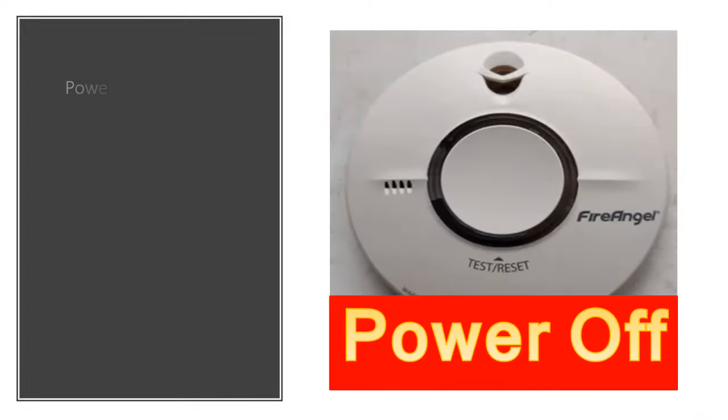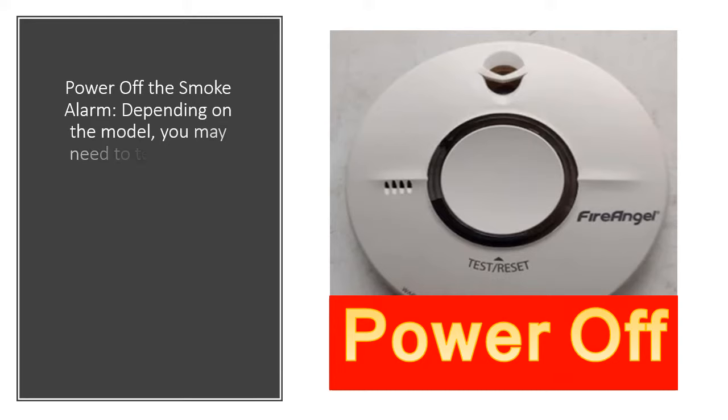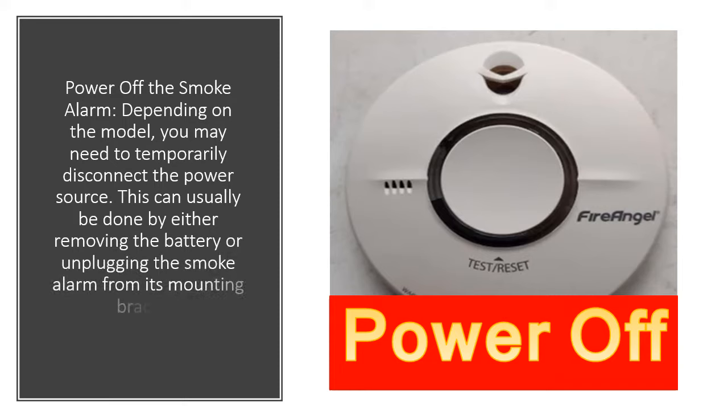Next, power off the smoke alarm. Depending on the model, you may need to temporarily disconnect the power source. This can usually be done by either removing the battery or unplugging the smoke alarm from its mounting bracket.